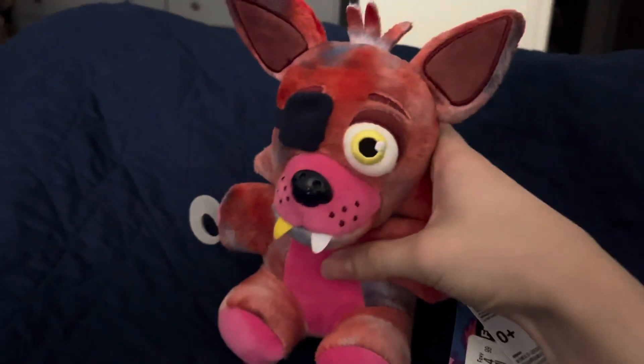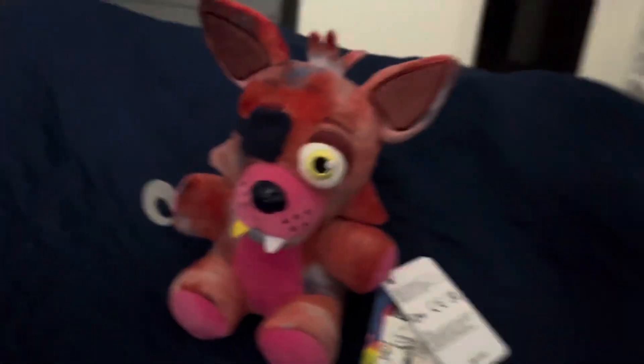The tag is the Security Breach tag, for anyone who cares. Anyway, next we have Tie Dye Foxy. This is great.